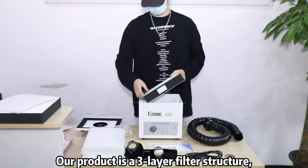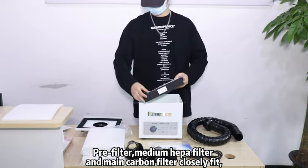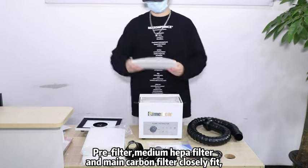Our product has a sun layer filter structure: pre-filter, medium-heap filter, and main carbon filter closely fit together.